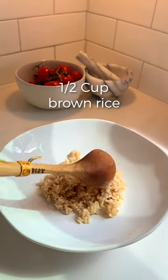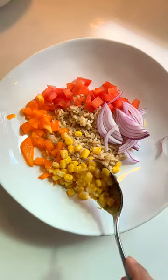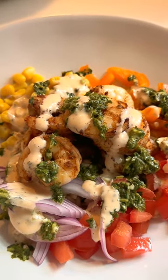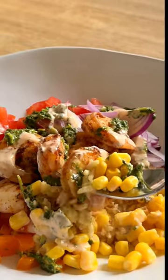Now it's time for assembly. Start with brown rice for a good dose of fiber, some diced tomatoes and bell peppers, sliced onions and corn, and finally top it with that beautiful shrimp, cilantro lime dressing, along with a drizzle of chipotle ranch. It's such a comforting dish that's loaded in nutrients — enjoy!